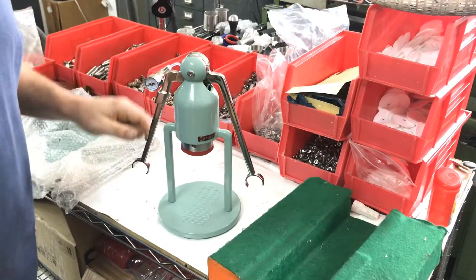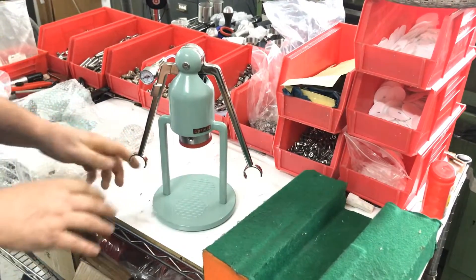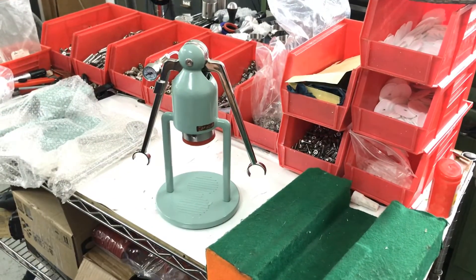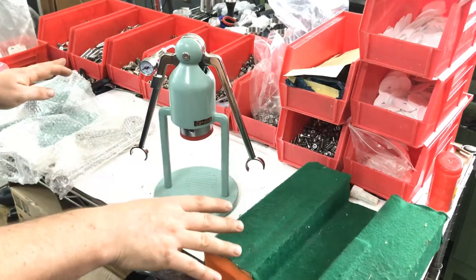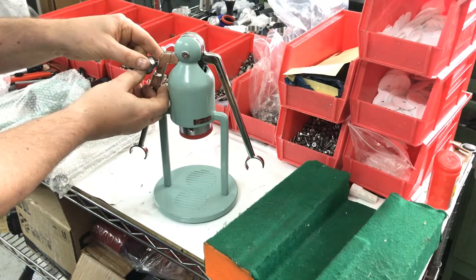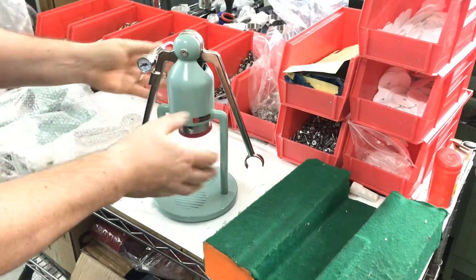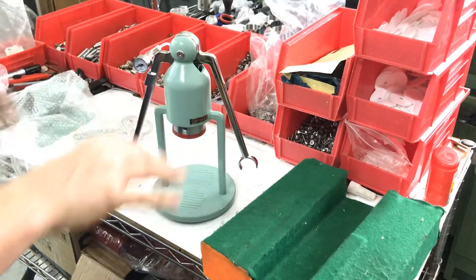Let me show you how we build the robot with the pressure gauge, so we'll start from the beginning. This is going to look a bit disorganized because this is not how I normally build it — I'll do 20 bodies at one time, for example, so this is a bit disjointed.